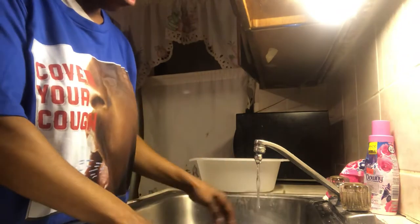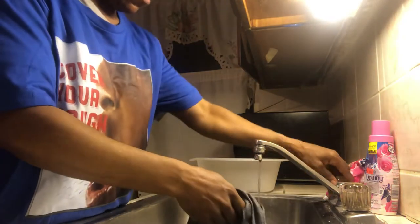Hi YouTube, thanks for stopping by. Please like and subscribe to my video. So today we will be washing two shirts. I saw videos where people say they wash, and all I see them do is just squeeze.